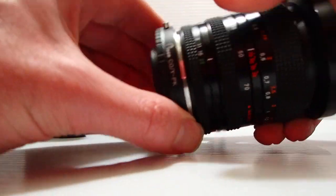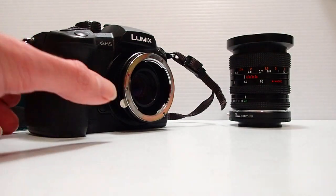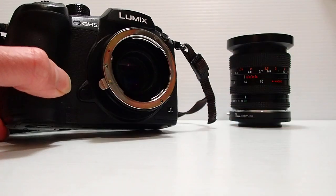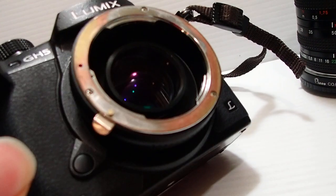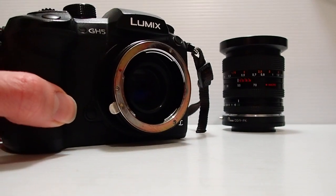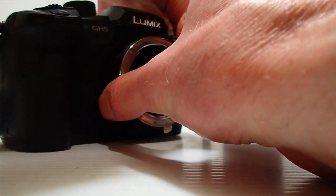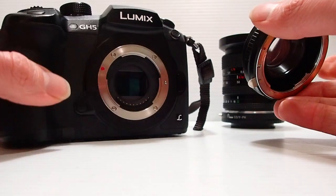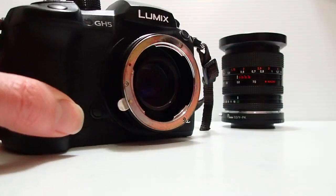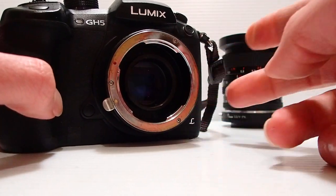That bit there is brilliant. This is actually a speed booster, and if you can see the glass in there, there's an optical element on that adapter. That's a Pentax K to micro four thirds. As soon as I take that off you've just got the camera — I'm not going to mess around because I don't want dust getting in there. There's a 0.72 multiplication factor.